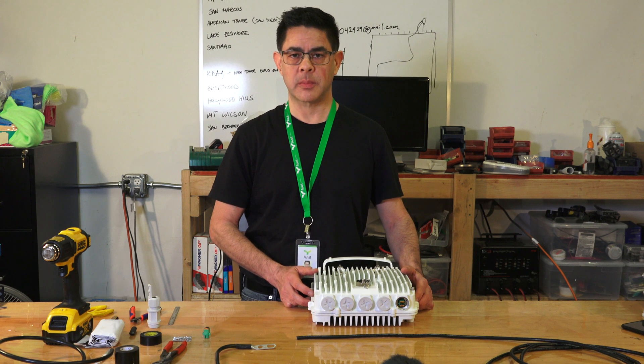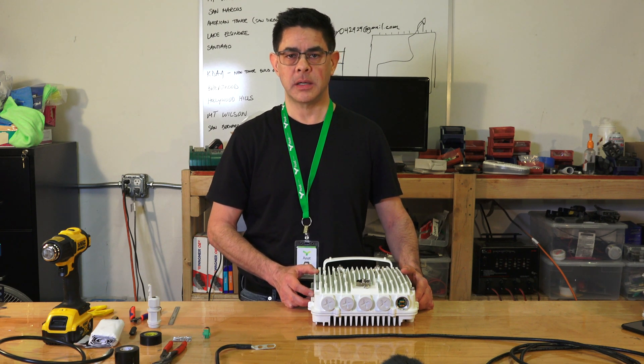In this video I'm going to show you how to properly terminate the DC power cable for WTM and also install the ground kits on the DC power cable. The first step is to remove the DC connector from the bottom of the radio.